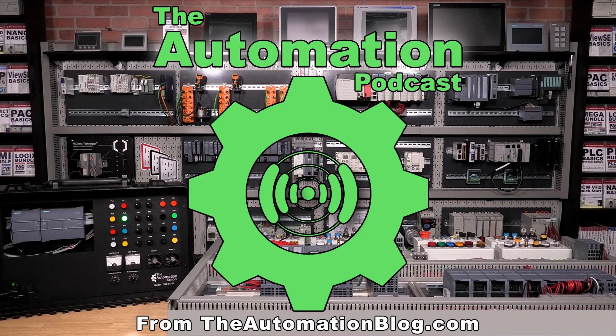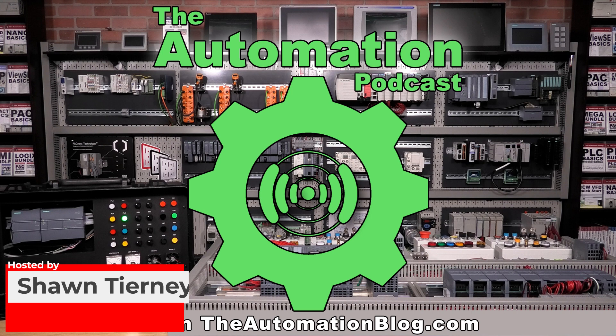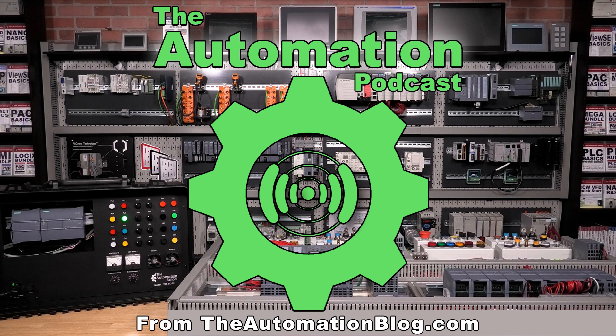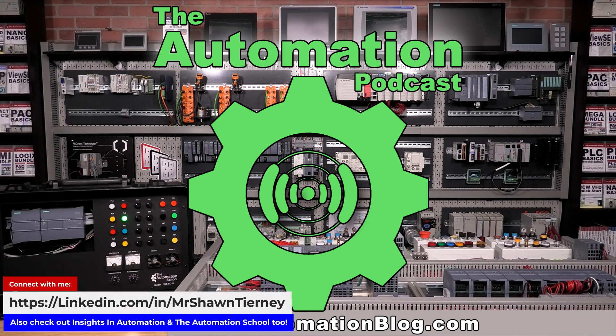Welcome back to the Automation Podcast, the world's number one industrial automation product and technology show. Thanks to our audience of highly skilled automation professionals. My name is Sean Tierney of Insights in Automation, and each week I invite a new vendor on the show to tell us about their products and technologies. During their presentation, I play the role of the audience, asking questions I think you have and questions I have as well.